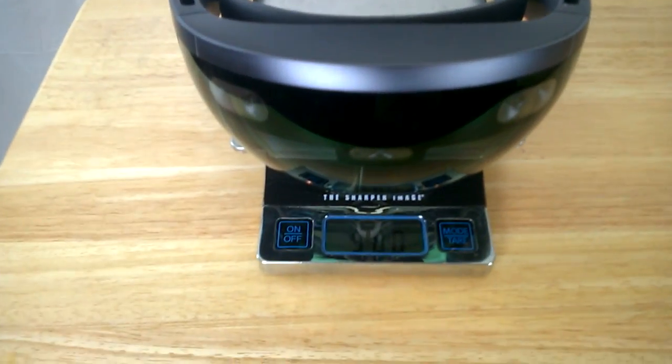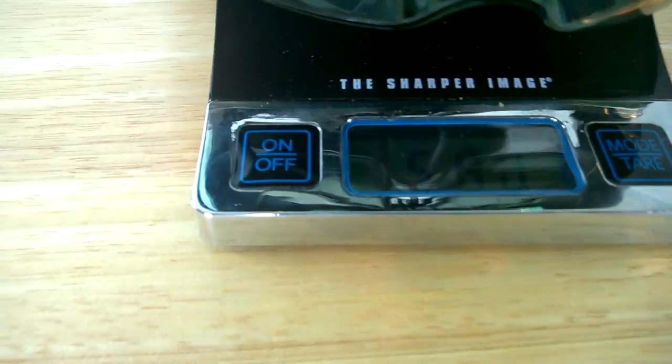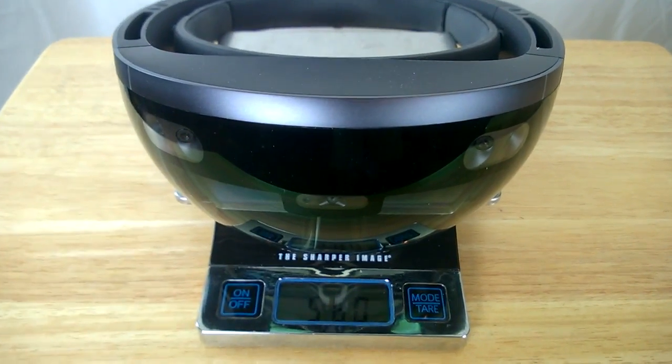Hopefully you enjoyed the comparison. As a bonus section, I'm going to compare the weight of the HoloLens with both the Acer and the HP. You've already seen the weights in grams for those two. The HoloLens comes in at right around 580 grams — well over 100 grams heavier than the Acer and only about 70 grams heavier than the HP.